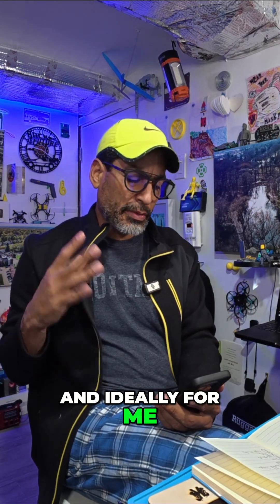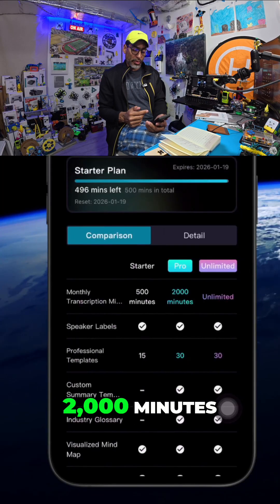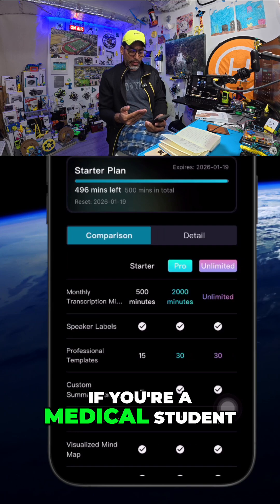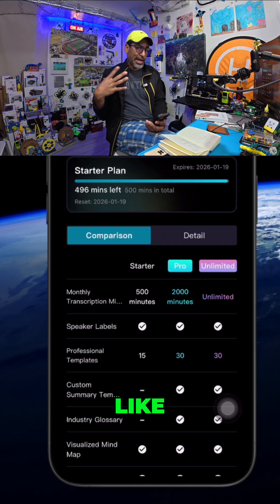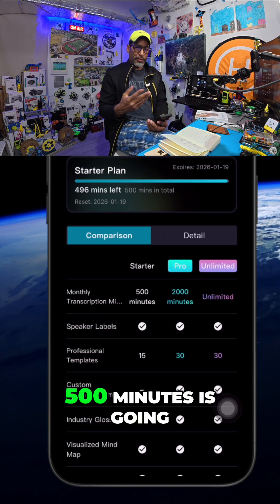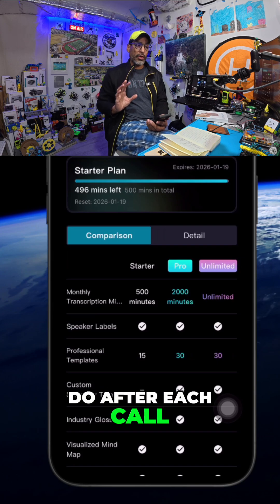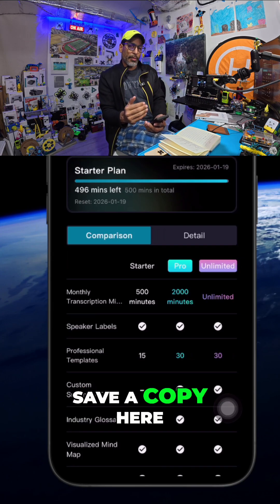Ideally for me the starter plan is going to work out just right, and as you can see you can go pro at 2,000 minutes. If you're an attorney you probably need the ultimate unlimited plan; if you're a medical student, maybe 2,000 minutes. You have to decide which plan works for you. I know this is a one-time purchase and 500 minutes is going to be more than enough, because after each call I'll push it to my computer so I always have that backup and save a copy here.